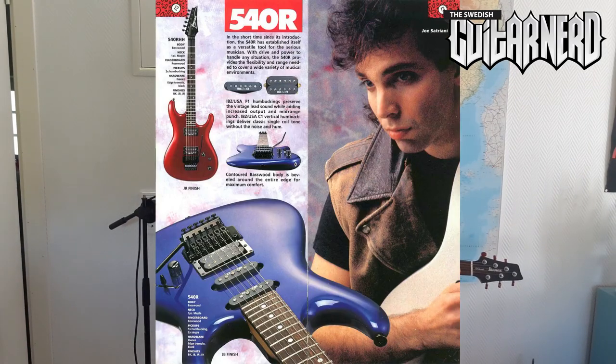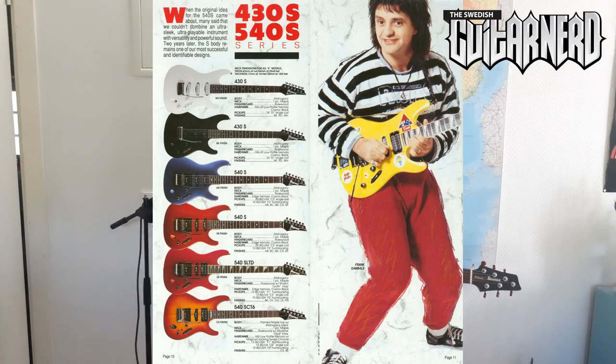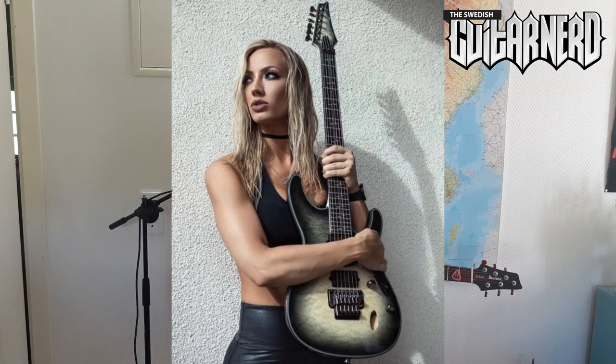But there were two models that still are in production and exist today. One is the Radius, which coincidentally became the Joe Satriani model you can see today. The third was the Sabre model, or the S series, that still is made today. It was very popular among fusion guitarists when it came out — super speedy technical guys like Scott Henderson and Frank Gambale — and it's still popular today with artist models from metal and rock guitarists like Herman Li from DragonForce, and of course Nita Strauss's model is based on an S series guitar.